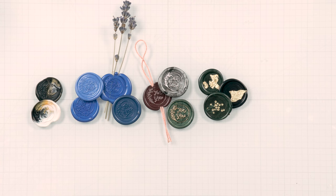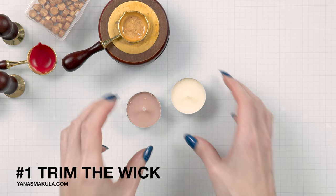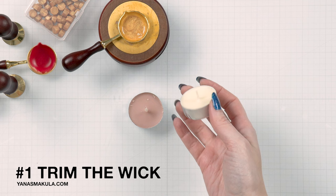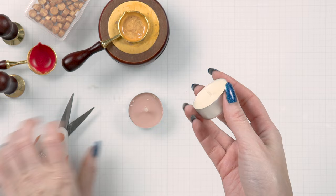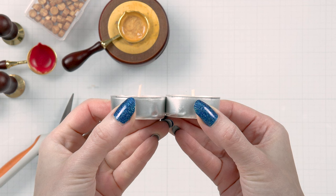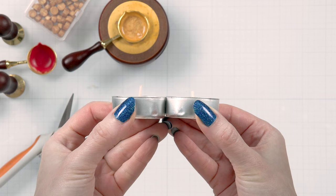Tip number one is to trim the wick of the tea light candle to prevent soot from forming on the back of your spoon. This is something I did not do when I unboxed my wax seals starter kit from Spellbinders — you can watch that video on my channel if you missed it — and I had soot everywhere. A simple solution is to trim the wick a little bit; this will keep the fire a tiny bit further from the spoon and thus you'll have no soot buildup.